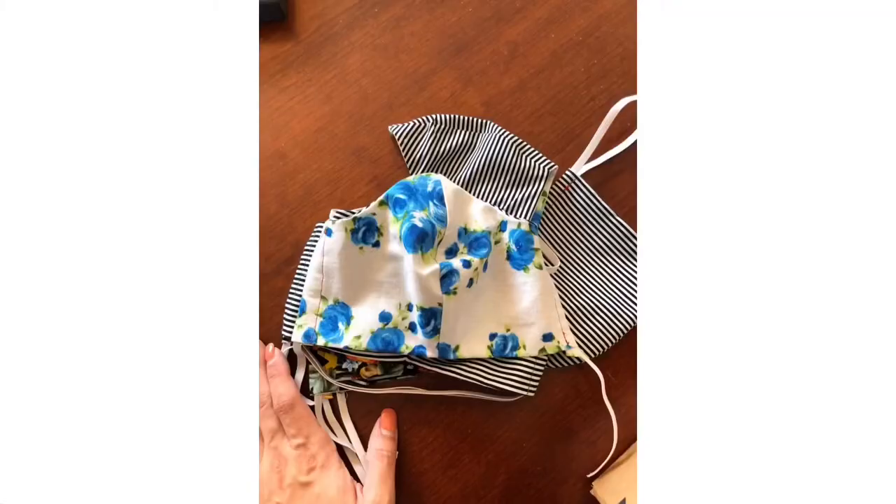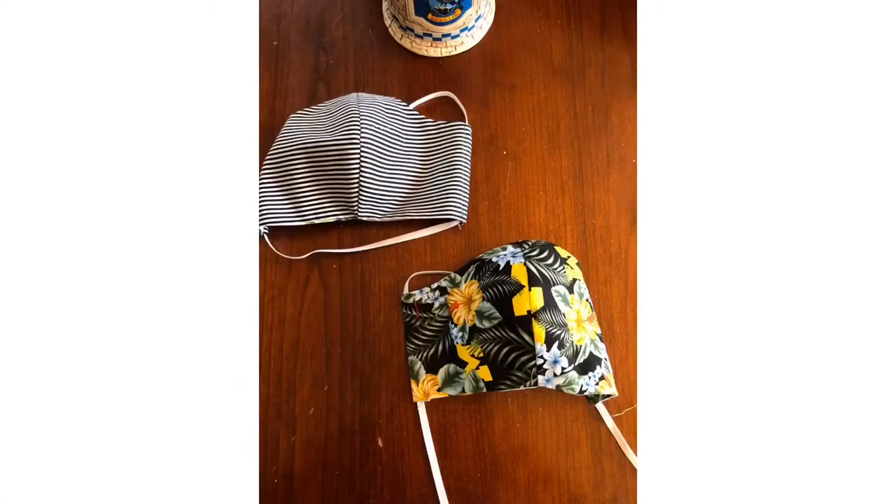Hey everyone, it's Madi here. Instead of posting about the garments that I've made this week, I thought it was more important to sit down and address some people's questions about how to make these masks that I just made. In the description box below I'm going to put the link to the tutorial that I used for these face masks, in case you'd like to make your own.